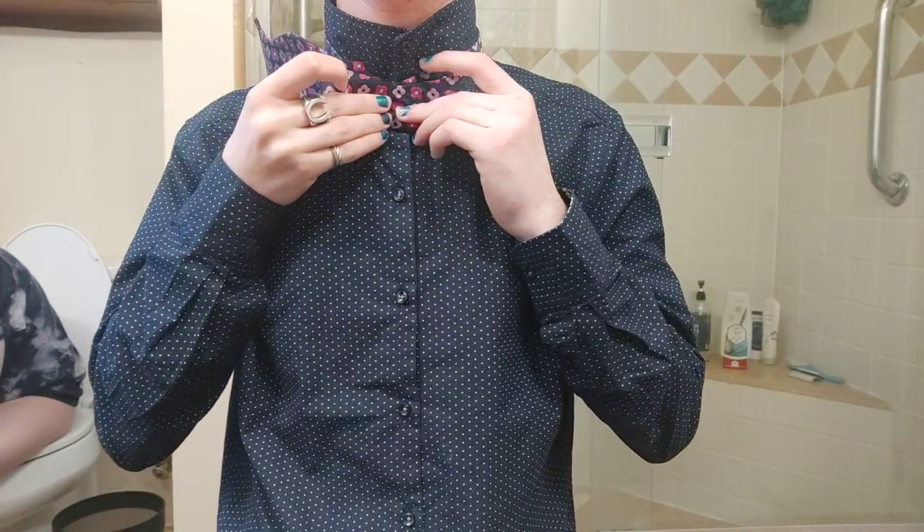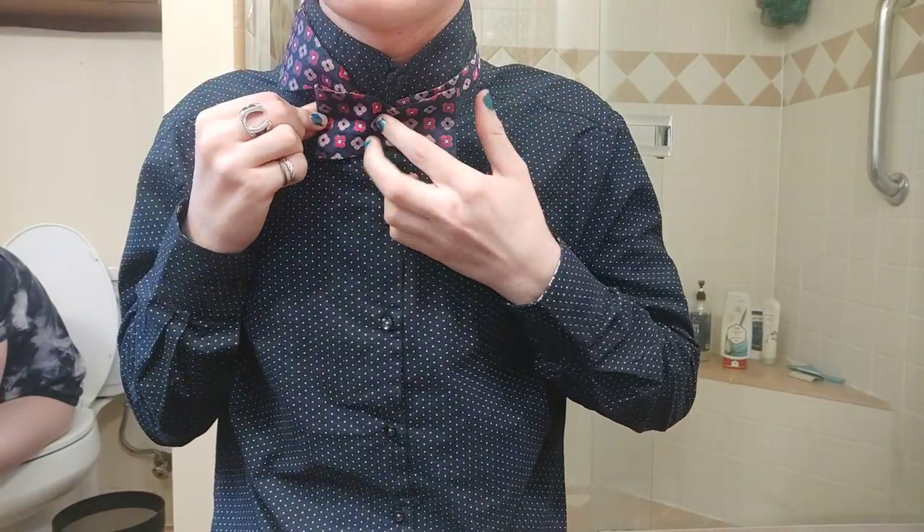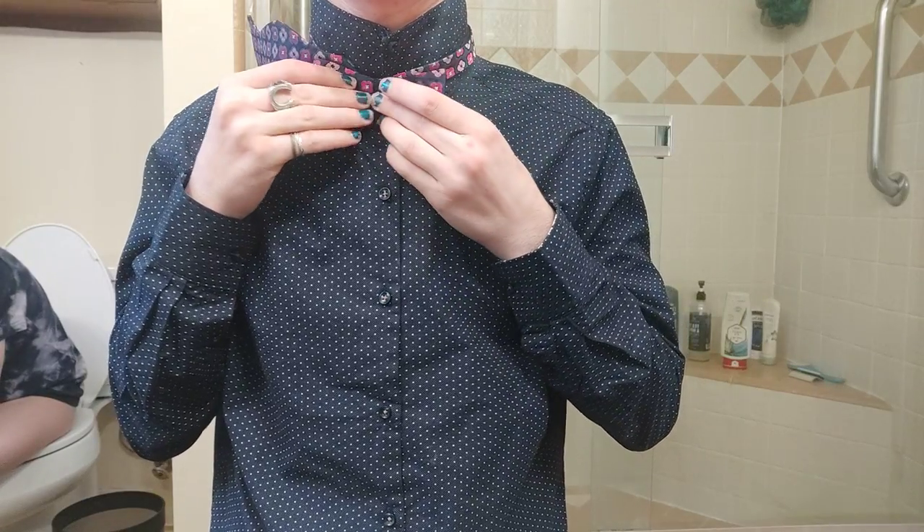So now you're going to bring this out in front like this, kind of making that initial bow tie shape. You're going to fold it like that, bring it out, and put it over like that.